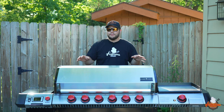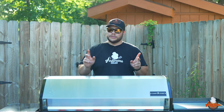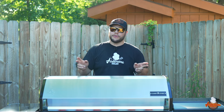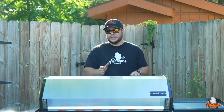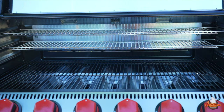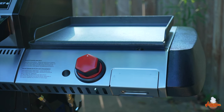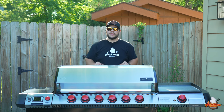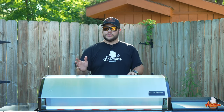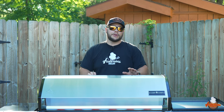The Camp Chef Apex comes in four different configurations: two different sizes, 24 inch and 36 inch, and you can get them as just pellet grills or, as you can see here, with the gas attachment. The gas attachment gets you the 14-inch sidekick along with a griddle and a six-burner gas system. The 24-inch with the gas system gives you the same except it's a four-burner instead of six.